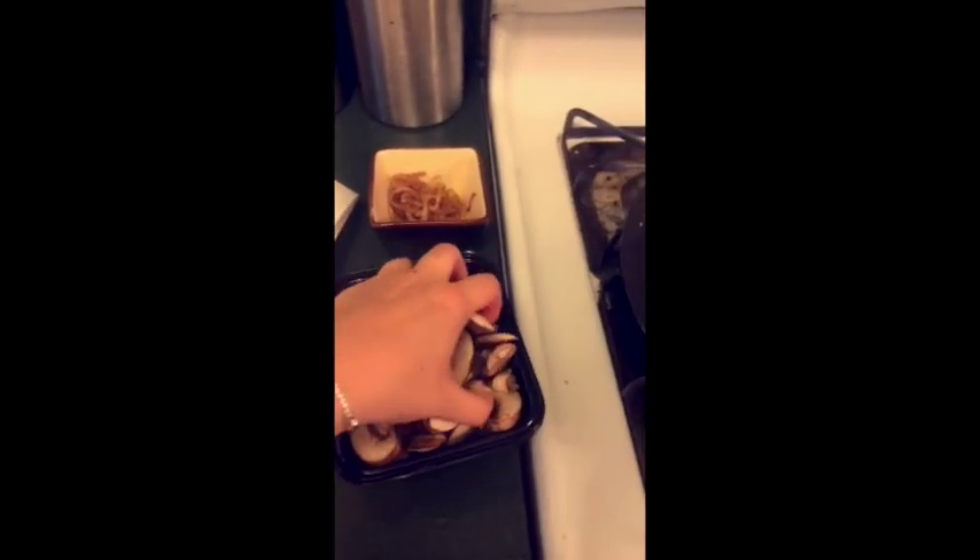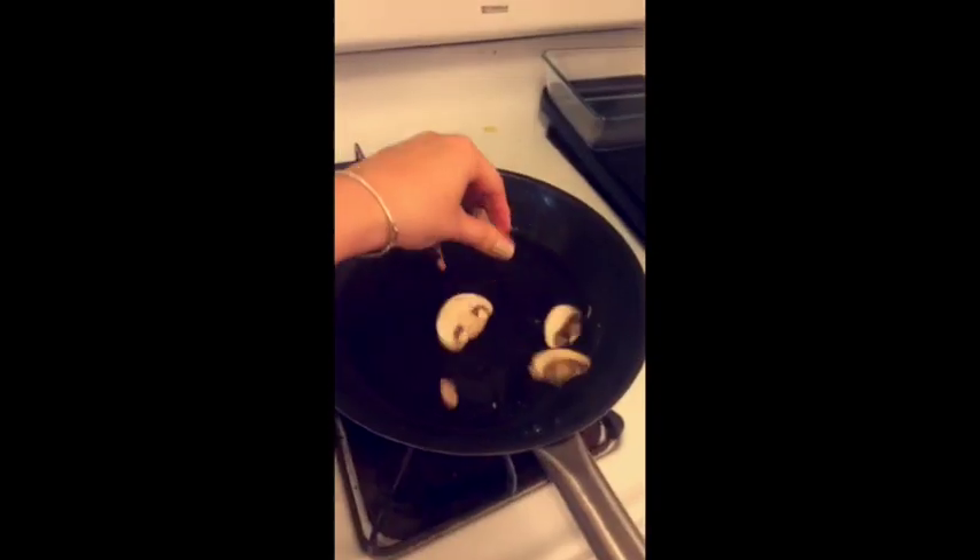Move the onions into a dish, and now I'm going to add some mushrooms to the same pan with the same bacon grease.